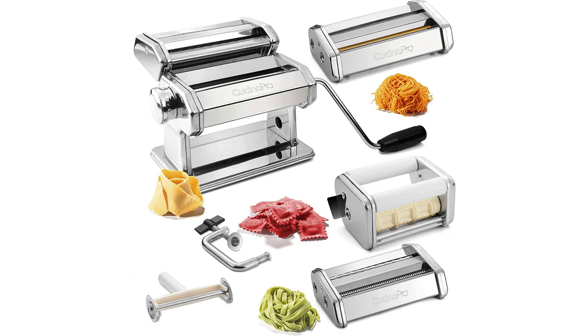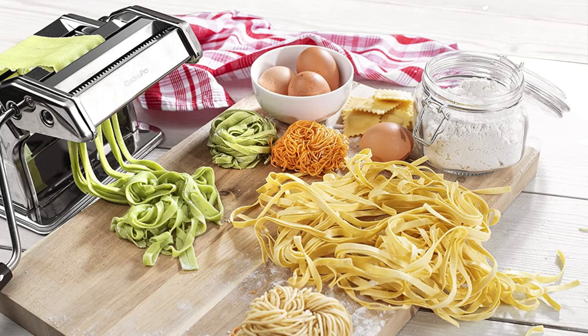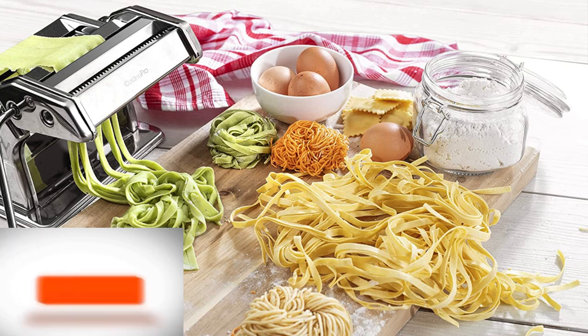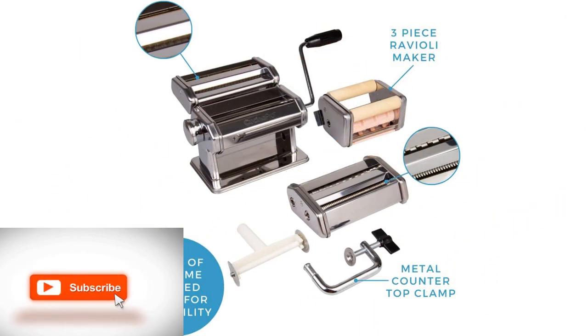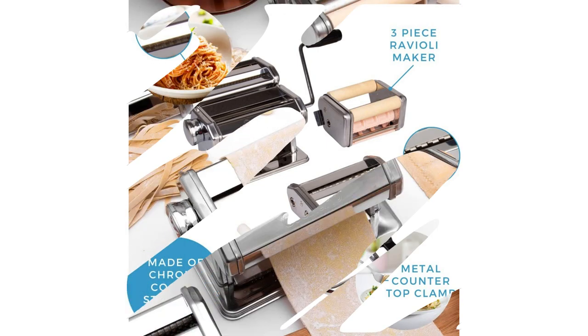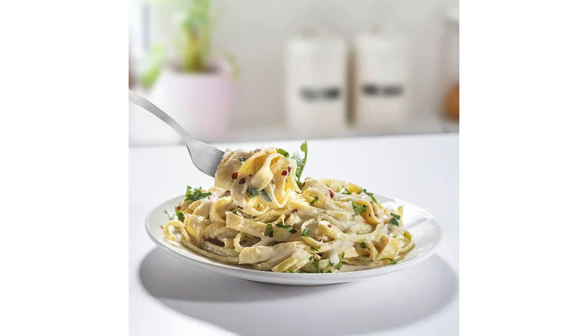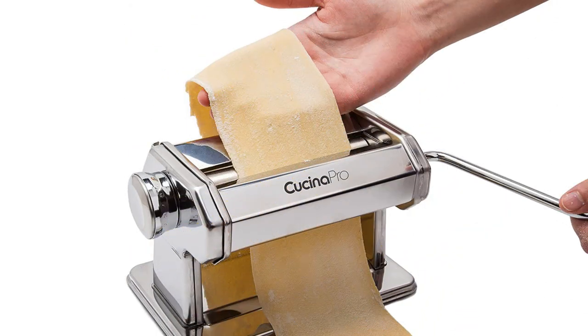The design of this maker is user-friendly, and while the noodles didn't come out as precisely cut as other makers on this list — some required separation by hand — the end results were delicious. Another thing to note: this machine is not as sturdy as some of the others we tested. On smooth surfaces it tended to slide during use, but it's made in Italy from chrome-plated stainless steel, so it's best to have another person there to stabilize the base.